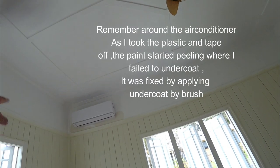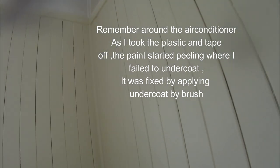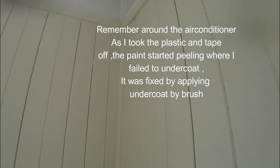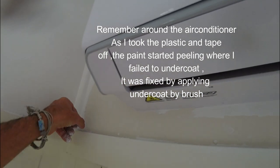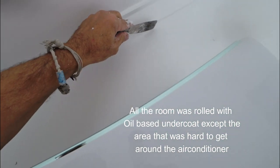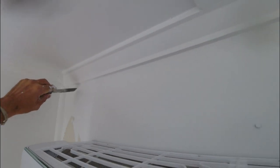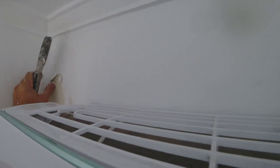There was a section up there that I didn't oil-based undercoat, and I'm going to show you what happens if you just paint over enamel without your undercoat. It wasn't important to me because it's up here, but I'm just going to show you how important it really is. Look at that.